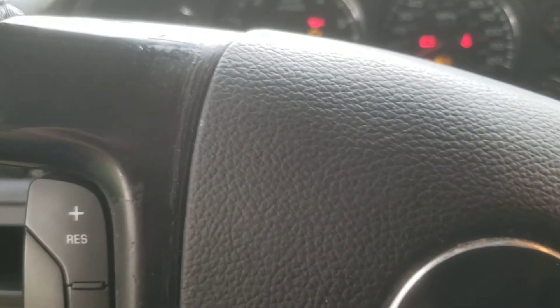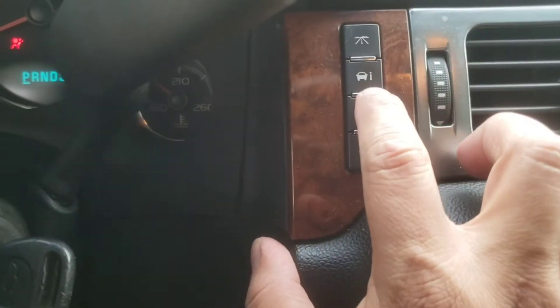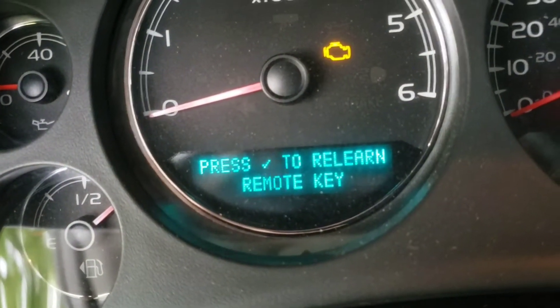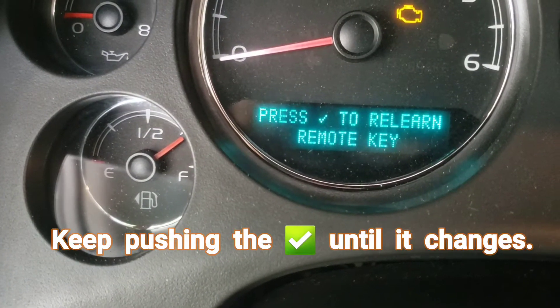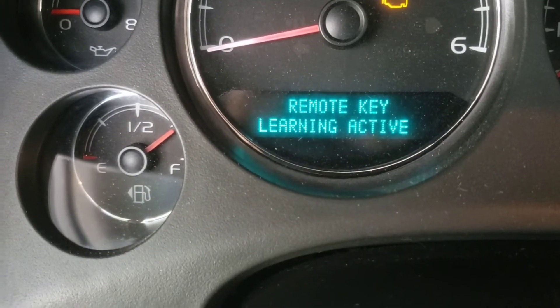First, turn the car to on — you don't have to start it. Then press the 'i' button here, and we're going to look for 'remote learn.' Once you've got that, hit the check button.